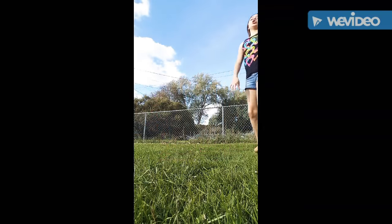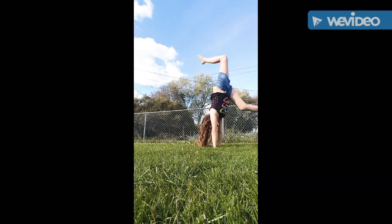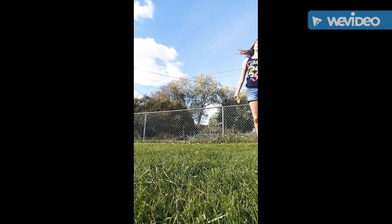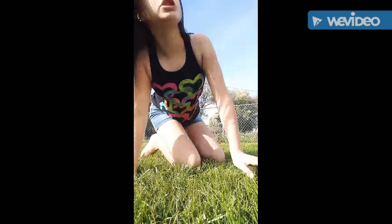It should look like this — you put your hands up to the sky and then you go up and down. I hope you guys like, subscribe, and comment what acrobatic stuff you want me to do next. I don't know why I'm wearing shorts in the middle of fall but it's really nice out. Goodbye!